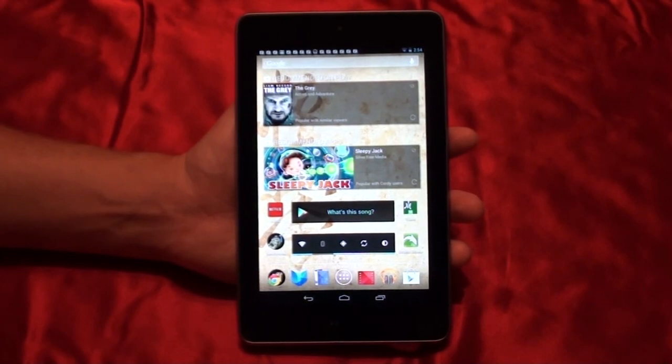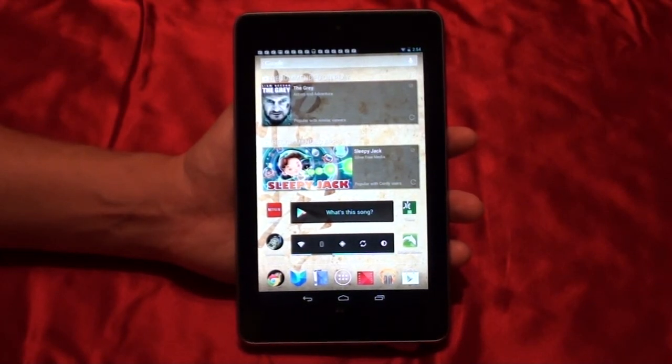In this video, I'm going to do some benchmarks on the Nexus 7 tablet running Jellybean. So let's get to it.